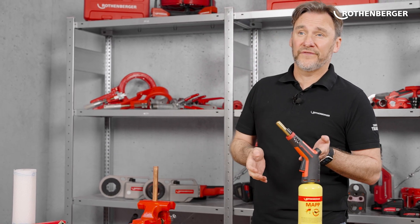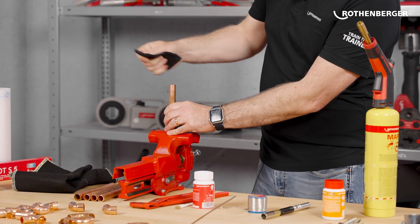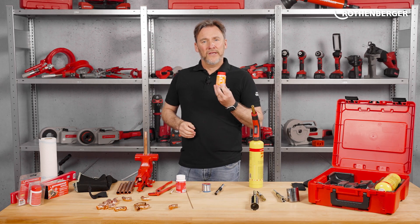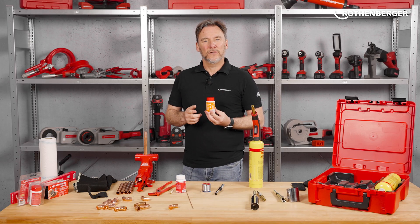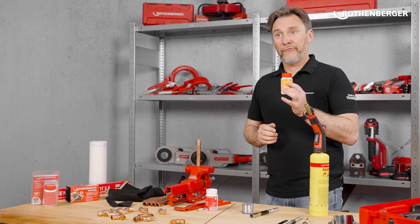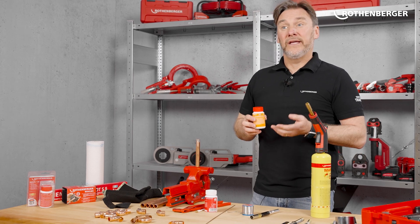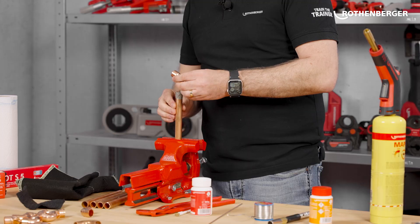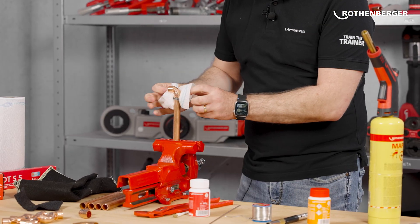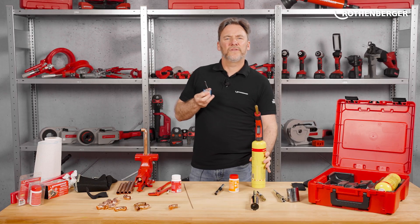So enough theory, let's get to work. I'll show you how easy it is to make a perfect soft soldering connection with the Superfire. You need the pinpoint burner for this. First you need to prepare the pipe — it's best to clean the pipe. Then we need this paste — this is flux. It ensures that the solder flows into the pipe connection and makes the solder joint tight. You have to apply it very thinly. There are two versions of our Rosol: the Rosol 3 and the Rosol 1S. The difference is that Rosol 1S contains silver and is therefore higher quality — it's suitable for pipes exposed to vibrations as the connection is more resistant.